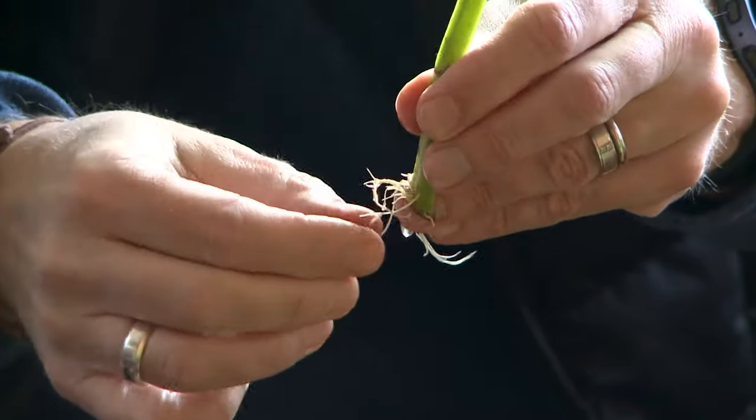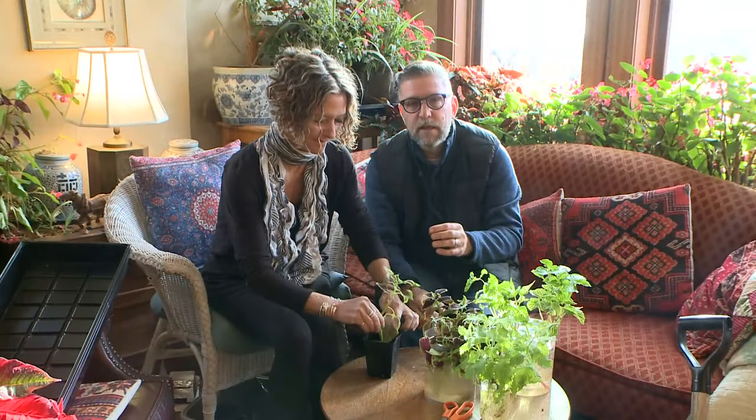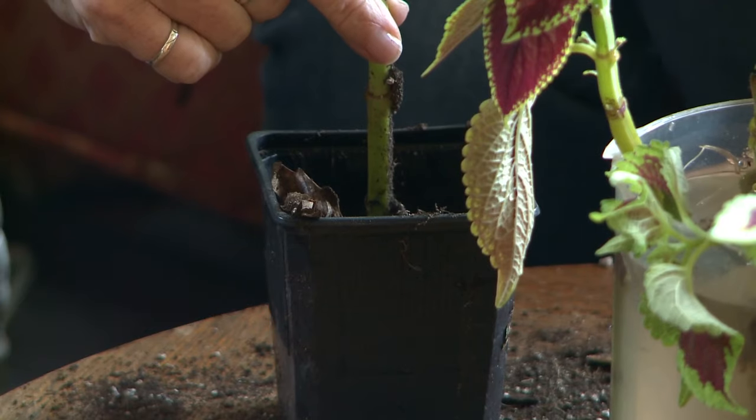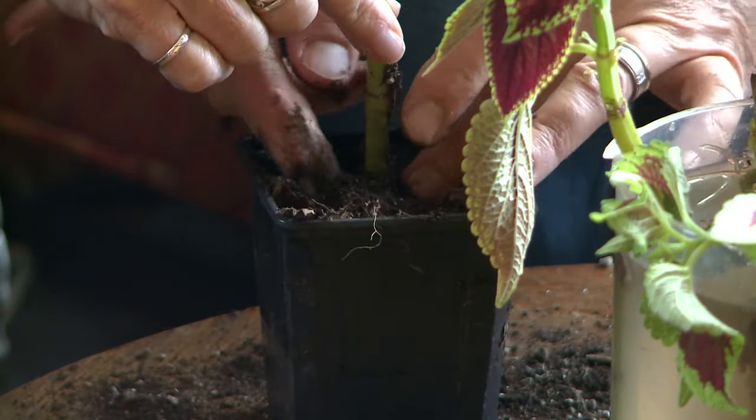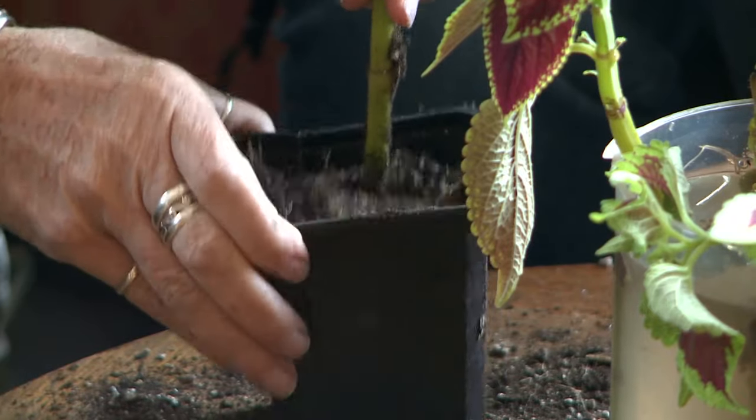Gently tease apart the roots from the cutting and then set the cutting in the middle of the pot — that's when your partner will help fill the soil in around the roots. Then gently bang the pot on the counter to settle the soil and add a little bit more as needed.